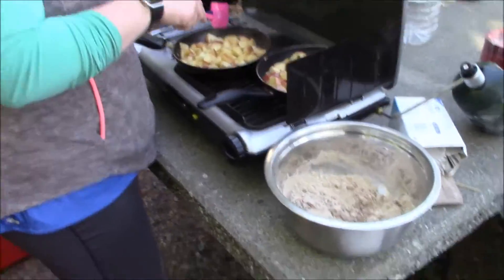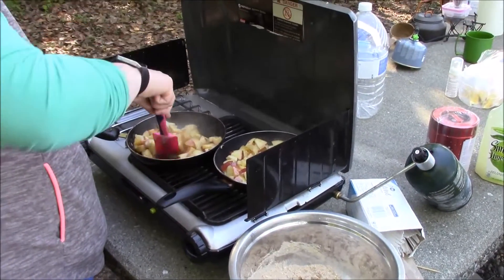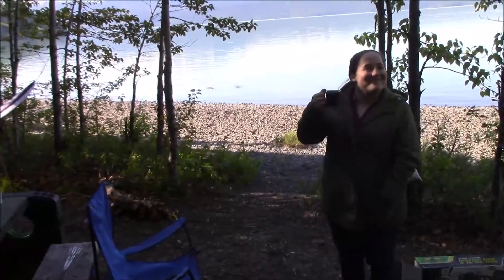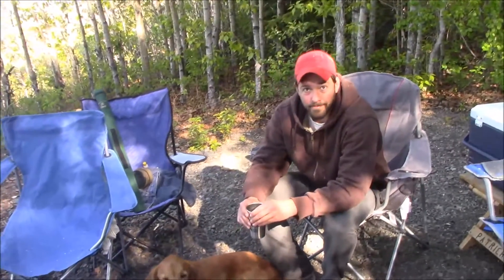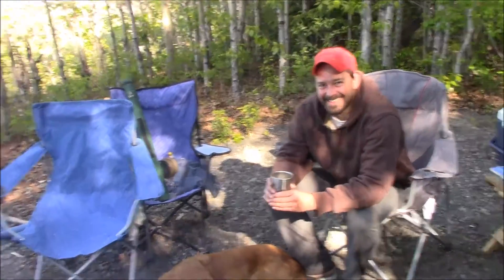Cooking breakfast in the morning — Chelsea's got these fancy camp pancakes going. Chelsea's drinking what she calls the world's best camp coffee. And say hi to Patrick — everybody knows Patrick! Wave for the YouTubers, Patrick.